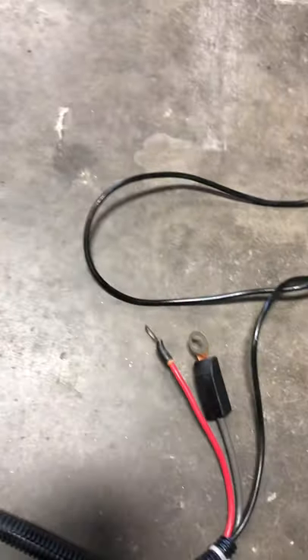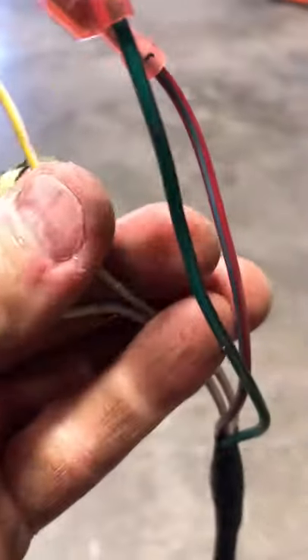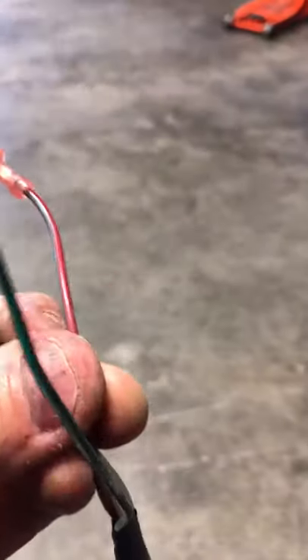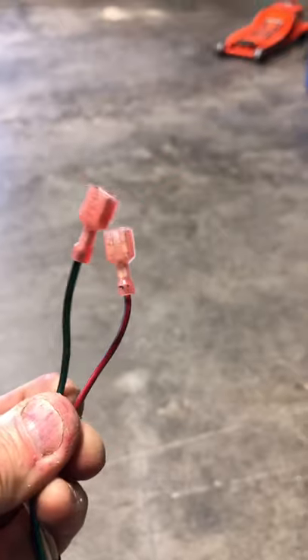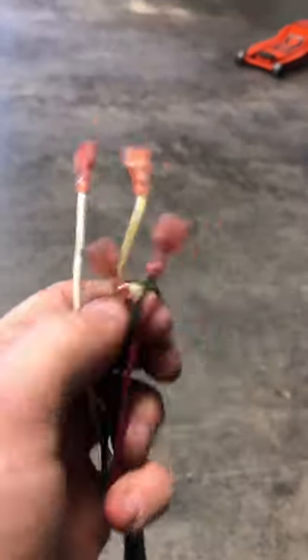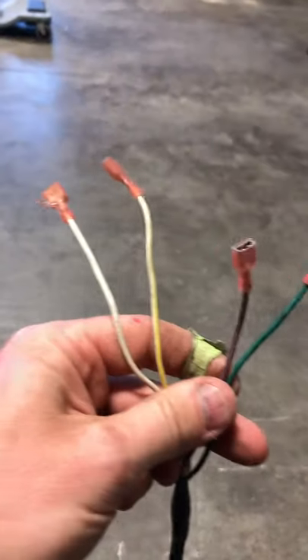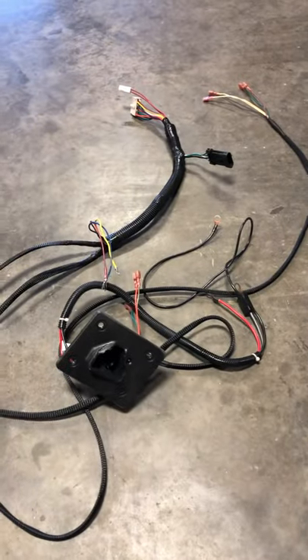Going to the longest run of wires, you'll find four wires at the end: white, white-and-yellow, green, and green-and-red. The green and red is your reverse buzzer. The white and white-and-yellow go to your ignition key switch. So those four wires run all the way to the front — two for ignition, two for the reverse buzzer. That covers the entire TXT 48 harness hookup.